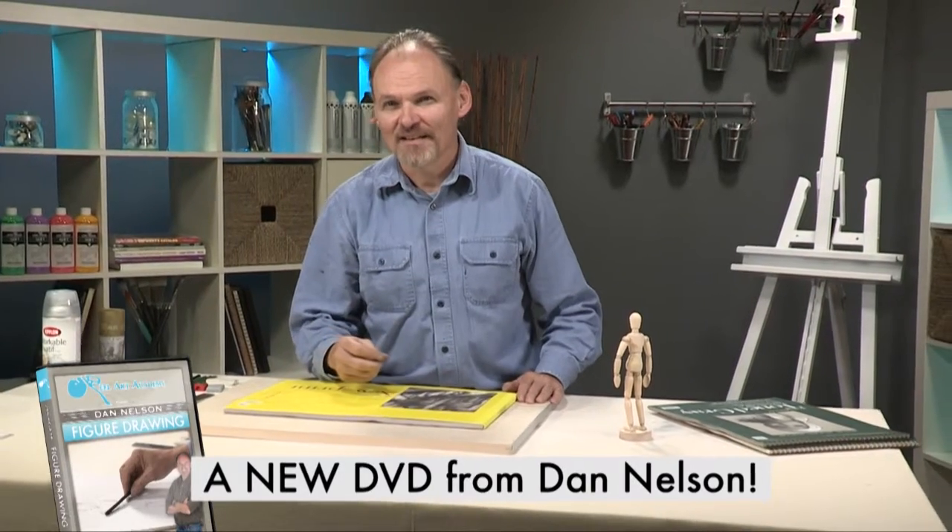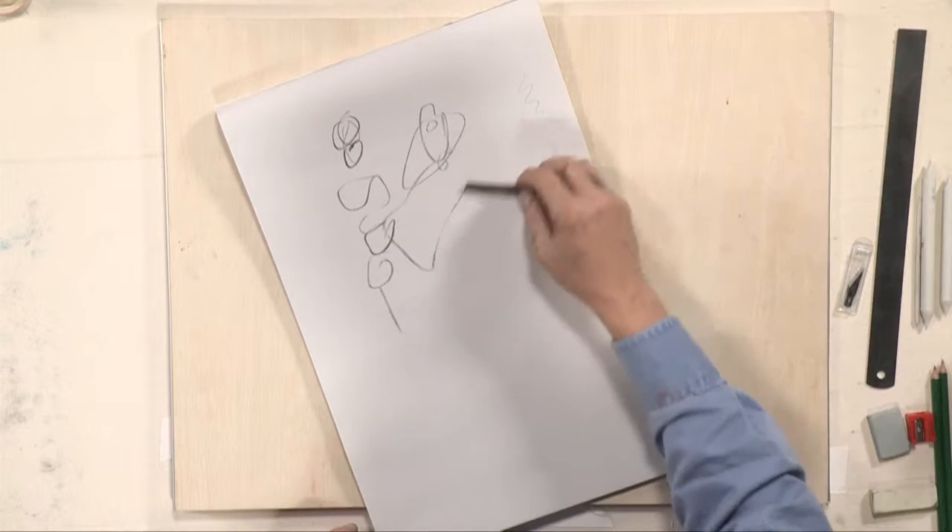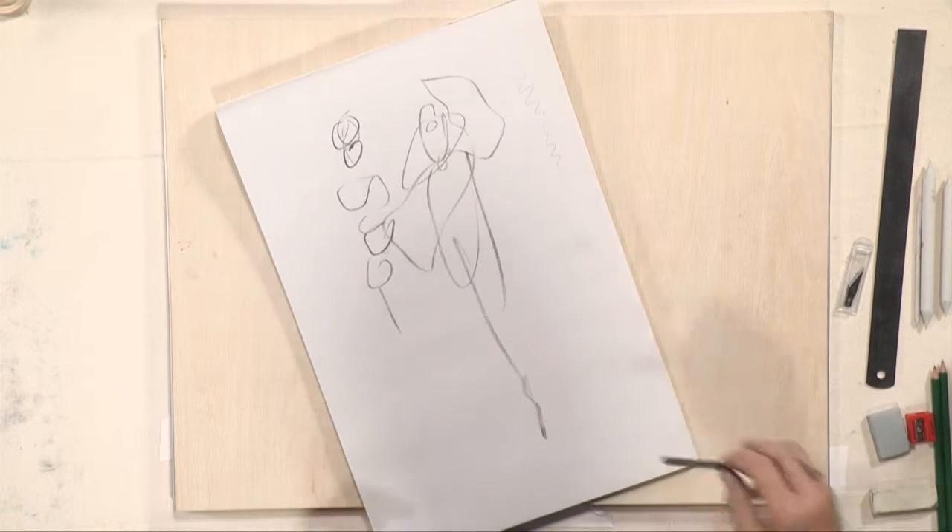Can you handle a little Latin? Figure drawing is the sine qua non — or 'without which, nothing' — or if you ain't got this, you ain't got nothing.